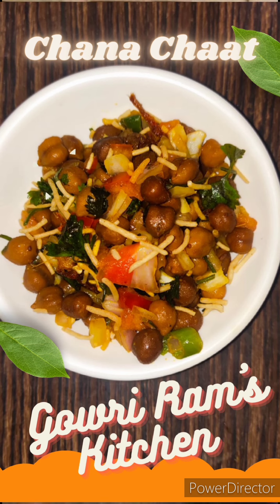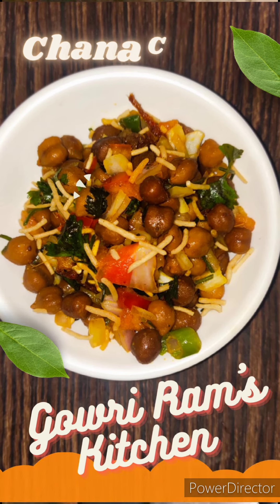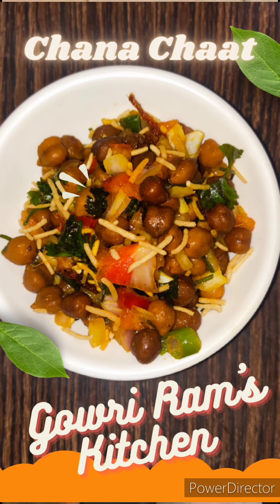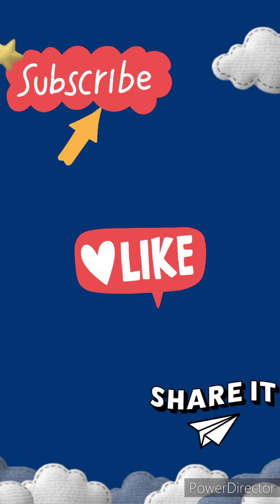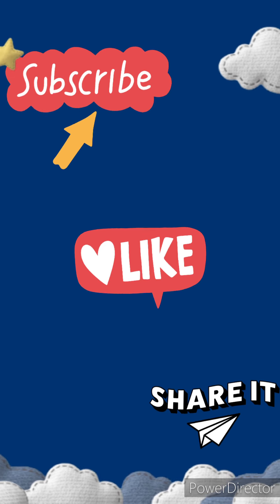Hello viewers, welcome back to Gaviram's Kitchen. Today we are going to see how to make channa chaat. Before going to the video, if you are new to this channel, please do like, share, and also subscribe to our channel. Thank you.